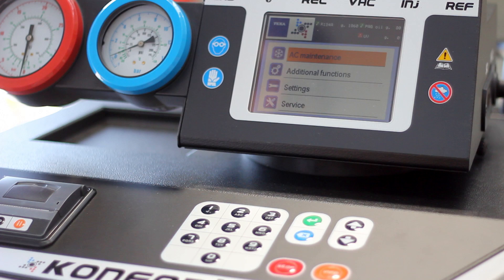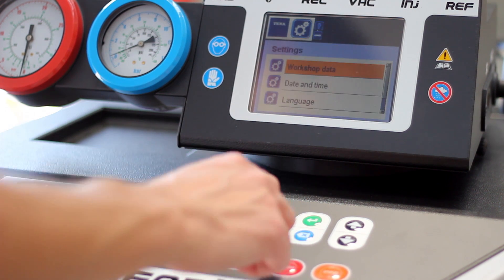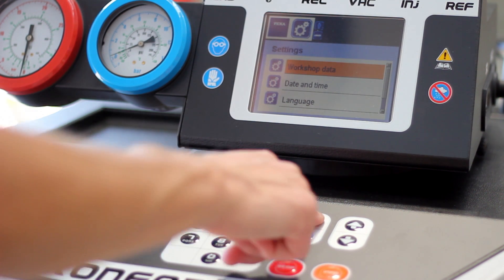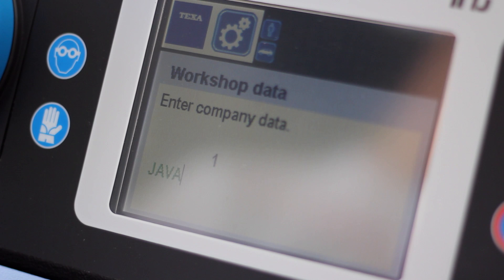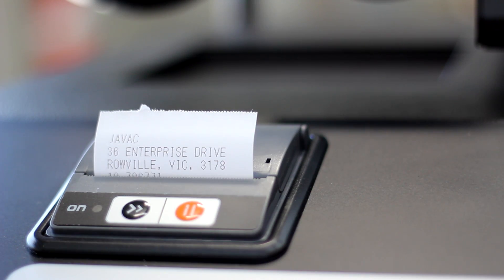It is possible to brand the CONFORT's printouts with your own company's name and details. Simply head over to settings, select workshop data and then add your own information. When a service job begins, a receipt will be printed with your name and details on the header.